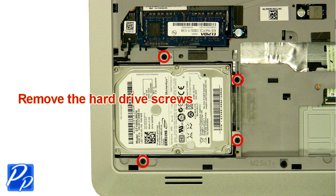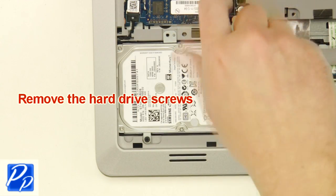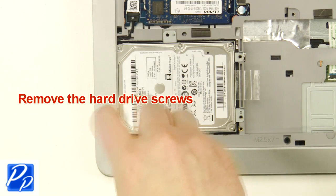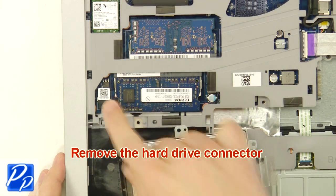Remove the hard drive screws. Lift the hard drive out of the laptop. Remove the hard drive connector.